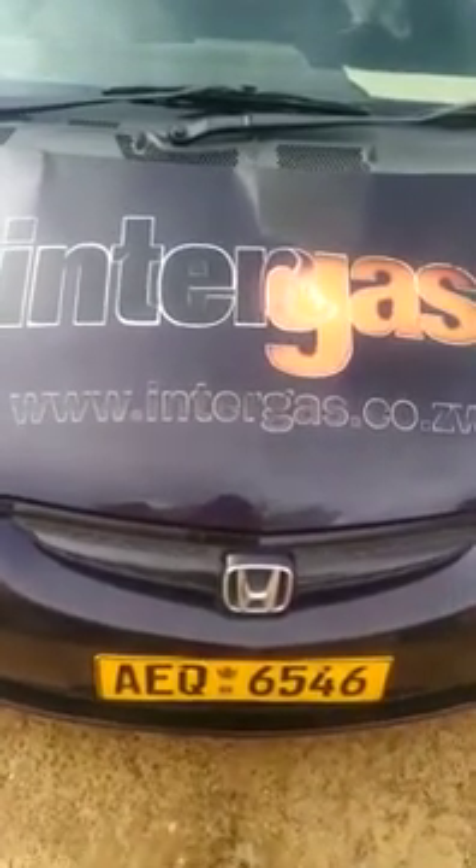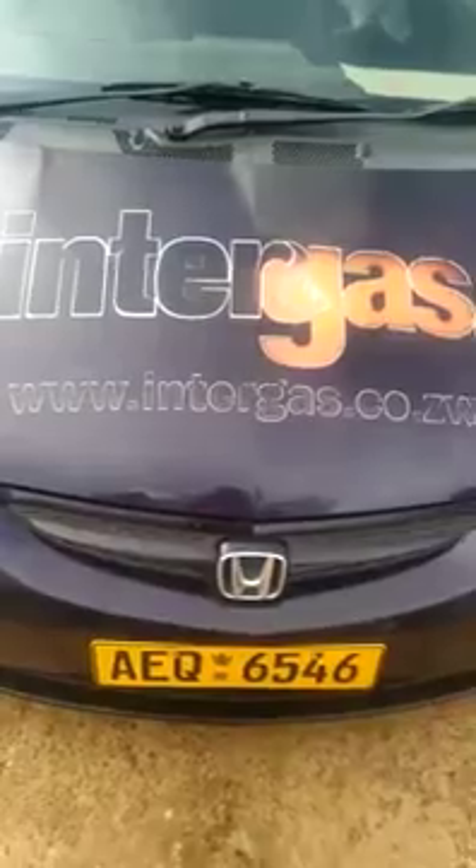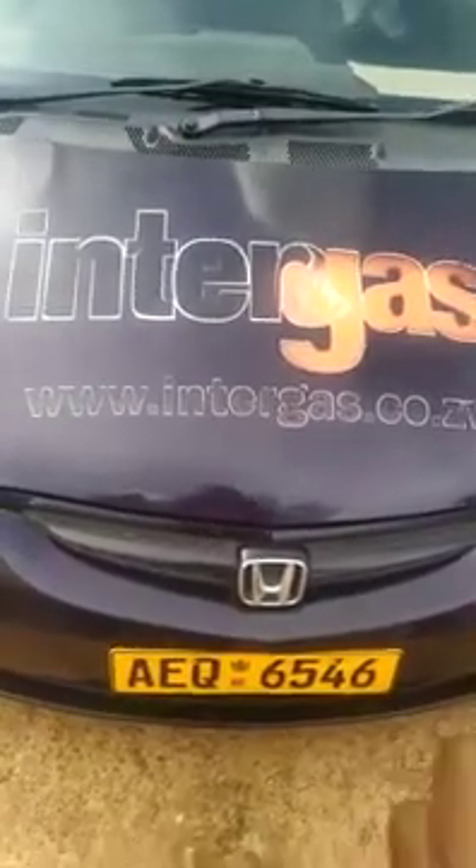It uses both autogas and petrol at the click of a button. You can click a button to change from gas to petrol, and click the same button to take you back to gas.